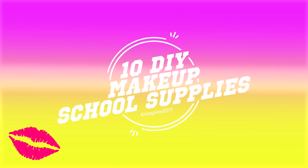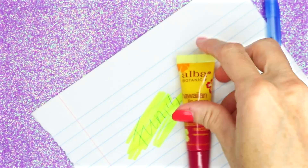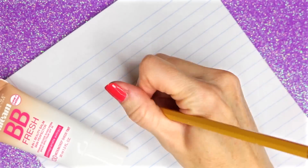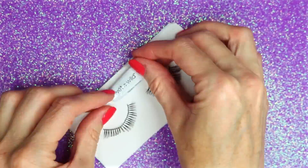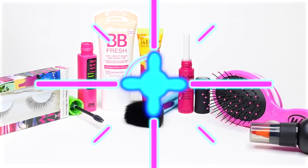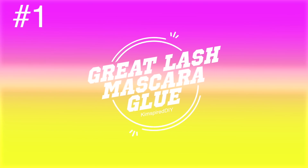Hey guys, welcome back to my channel! Today I'm going to show you 10 DIY school supplies inspired by makeup. If you enjoy this video, please click that like button and comment down below your favorite makeup. If you're not already subscribed and you'd like to see more fun DIY videos, please click that subscribe button.